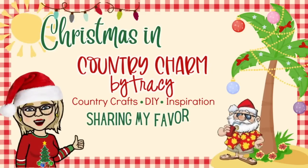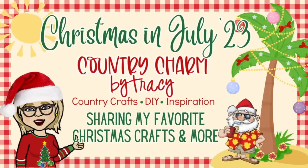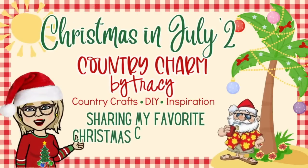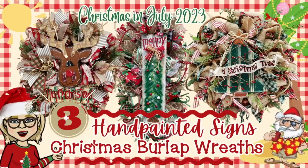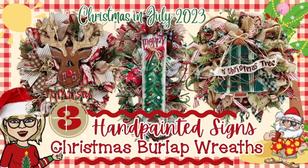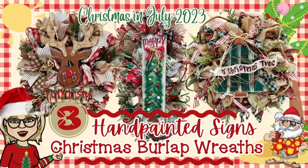Hey guys, it's Tracy. Me and my flip-flop Santa and my cheesy twinkling lights are back again, and I am sharing some wreath inspiration with you as well as some hand painting. I love to design wreaths, I also like to hand paint, and I love to share it here on my channel with my community. Let's go ahead and get started and let me show you the beautiful wreaths and hand painted signs.